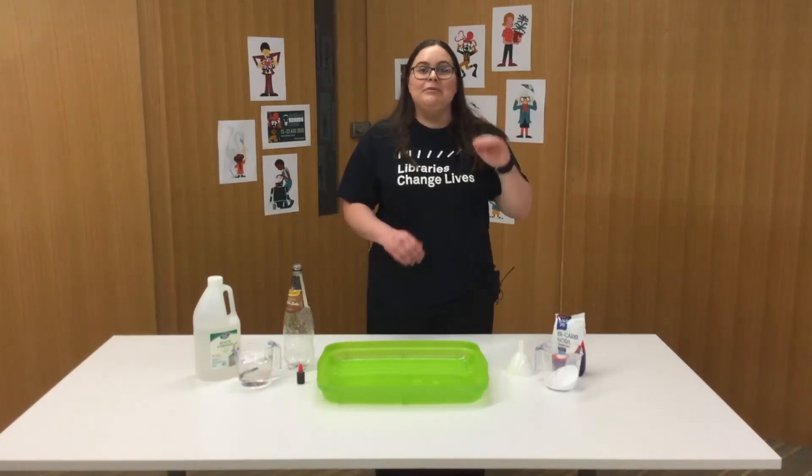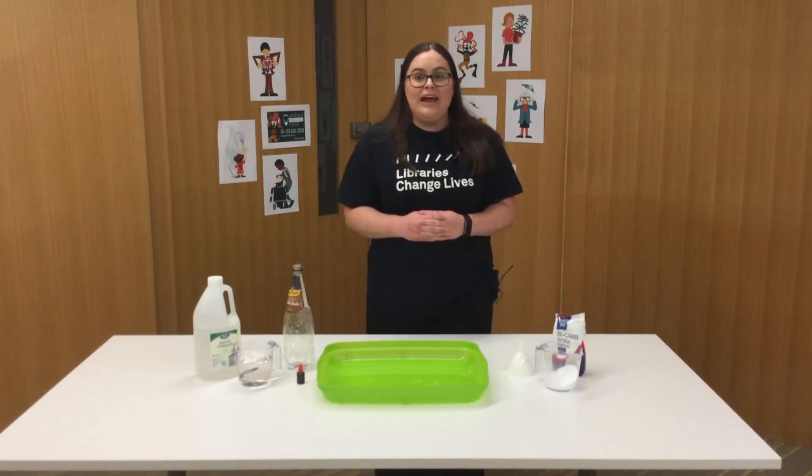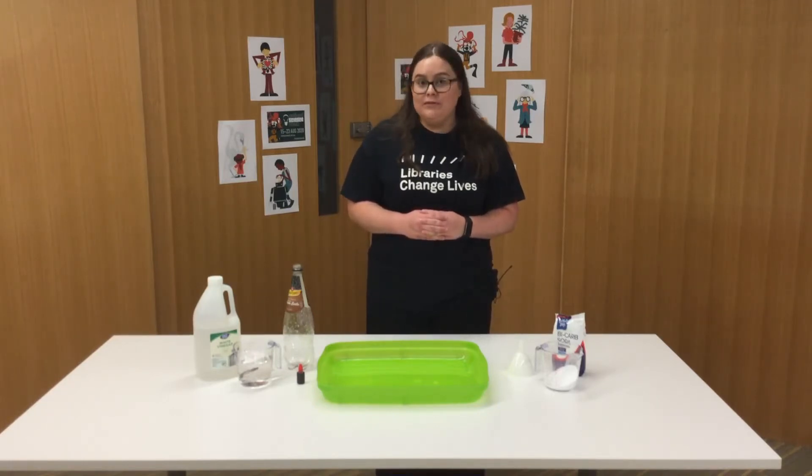Hi everyone, my name is Jane and for today's National Science Week experiment I'm going to show you how you can use baking soda and vinegar to create an awesome chemical reaction.